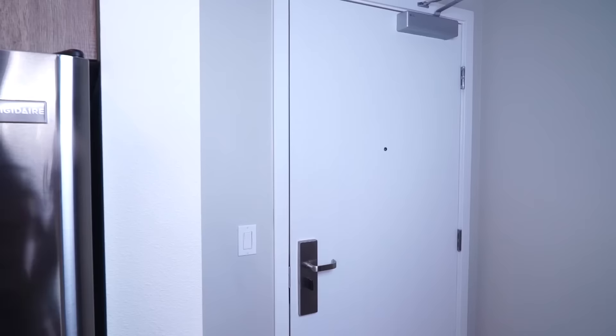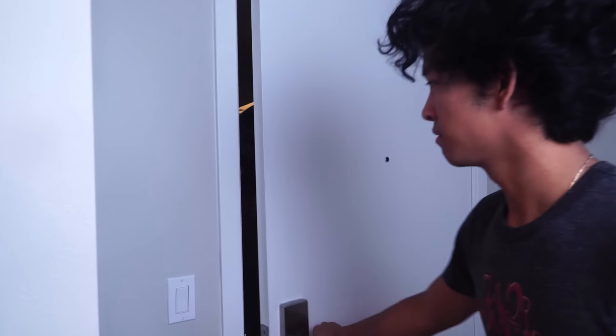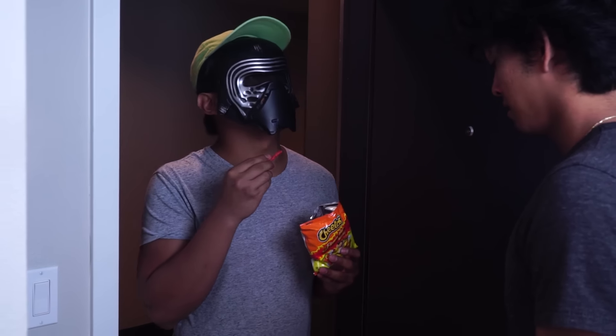What is up my beautiful marmars and welcome back to my kitchen. Today, I'm gonna make something I can— Oh, hey man. Hey.